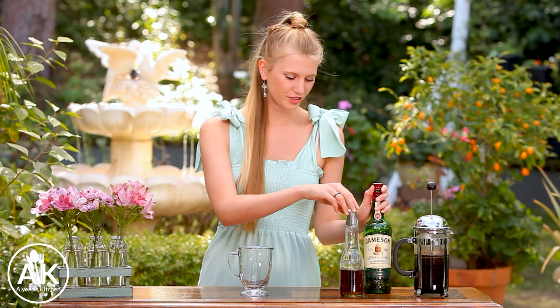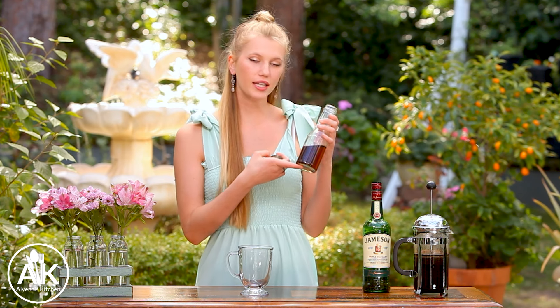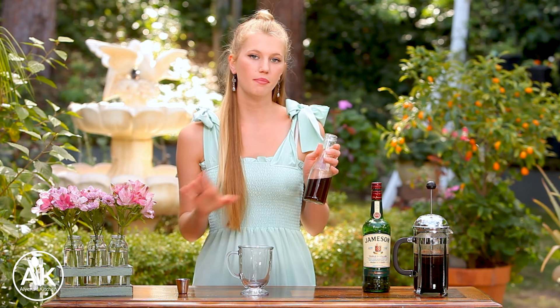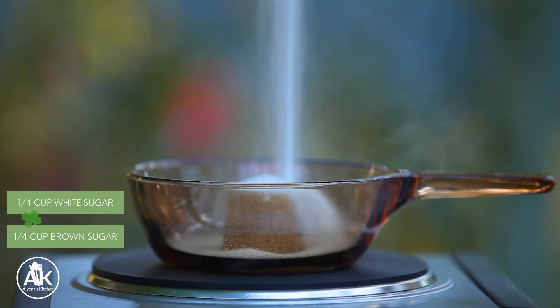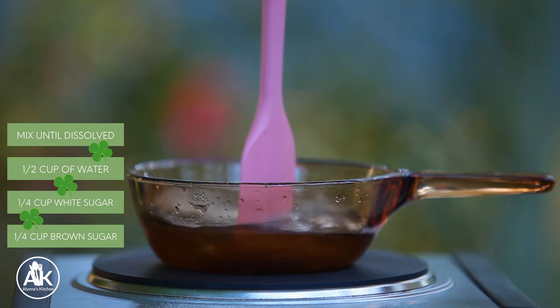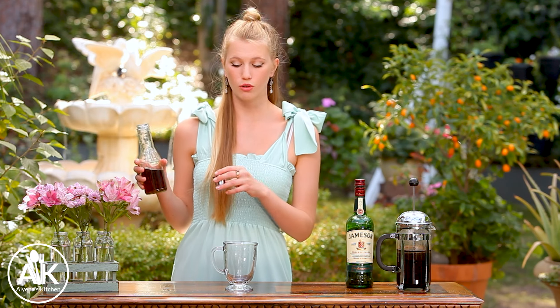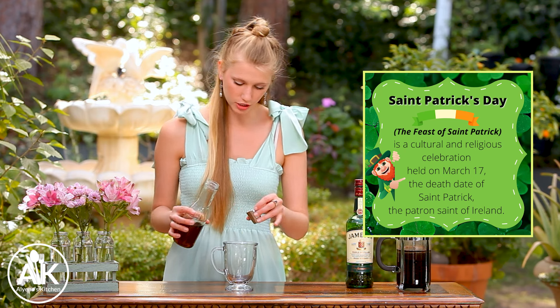Okay, now we can make our drink. So I have some homemade simple syrup. There are a lot of different sugars you can use when making Irish coffee, but I like this blend — it's a blend of brown sugar and light sugar. To make our simple syrup I took a quarter cup of brown sugar, a quarter cup of white sugar, and half a cup of water and let it cook down until the sugar was completely dissolved. Depending on how sweet you like your drinks you can do half an ounce to a full ounce. I'm going to start with half an ounce today because I don't like my coffee super sweet.